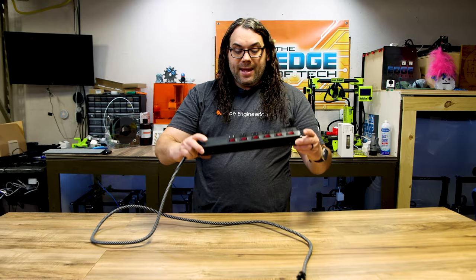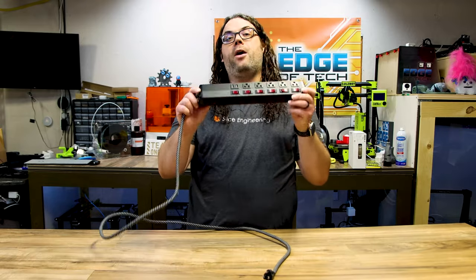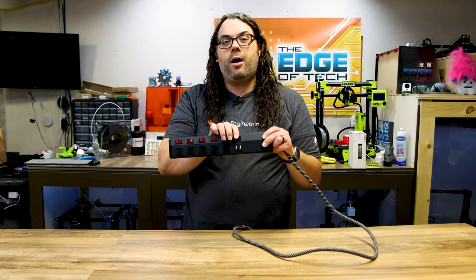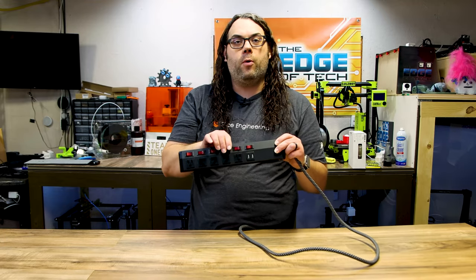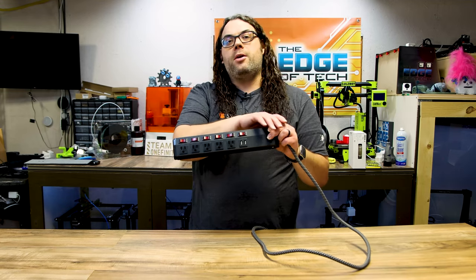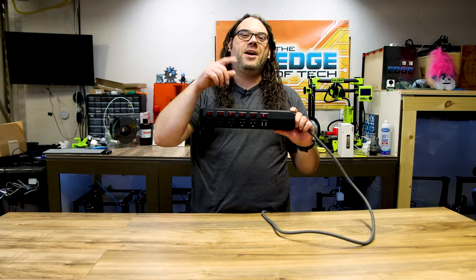Number seven is this switchable power strip. These things are awesome — I use them on my lasers and now on the CNC. You plug your devices in here and each one has its own switch. So if you just want to turn the router on, go ahead. If you want to turn the vacuum on, you can do that too. You can also turn on an enclosure light or the Rowdy Roman ring light for the router independently. You don't have to have everything on or off at the same time. Check out this switchable power strip — you definitely won't be disappointed.